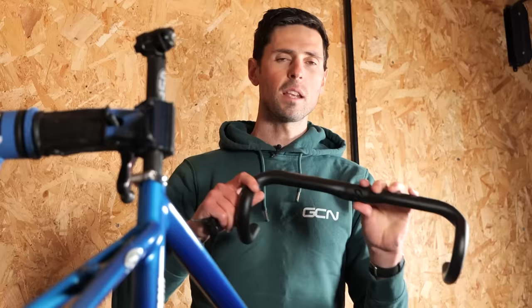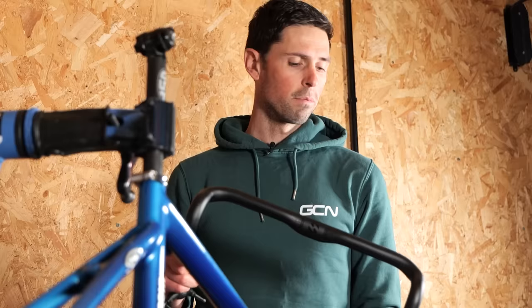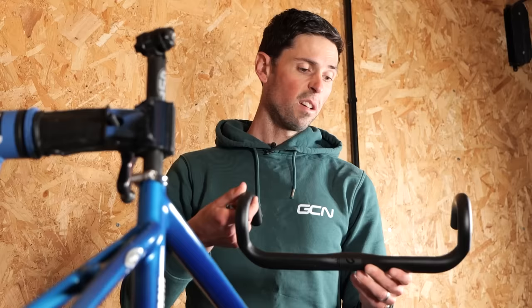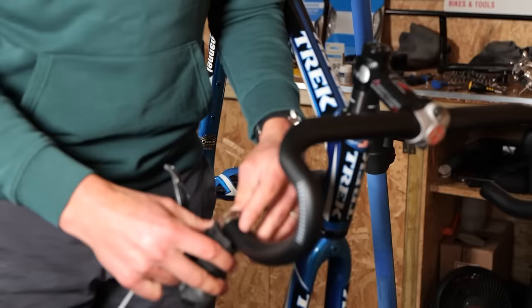Next thing I'm going to do is put these handlebars on. These are carbon fiber handlebars I bought from Amazon. Just saying that out loud makes me feel slightly nervous and concerned, but from all of the reviews, lots of people seem to have bought them and are happy with them. They only cost me £50. They're made by the brand Tosek. I thought it was probably a really good way of trying to save some money on this build. These are narrower than what was on there — 38 centimetres wide. It's going to be interesting to see how this all goes together.